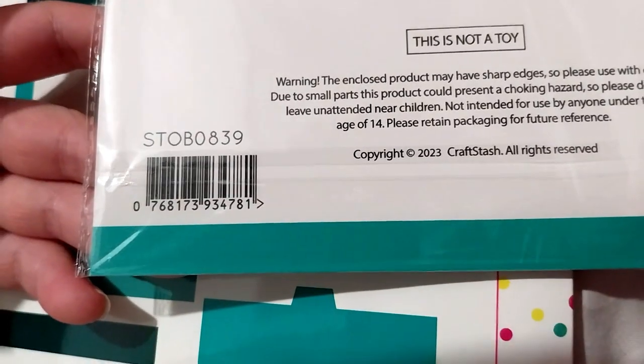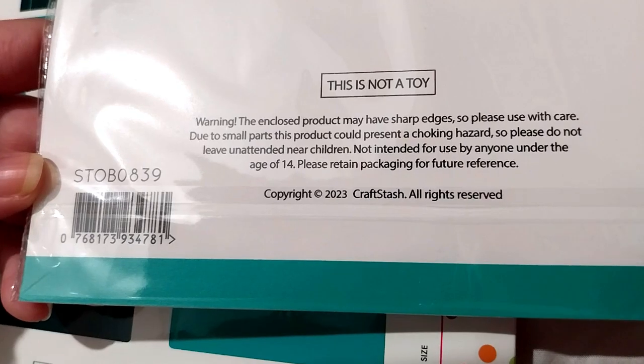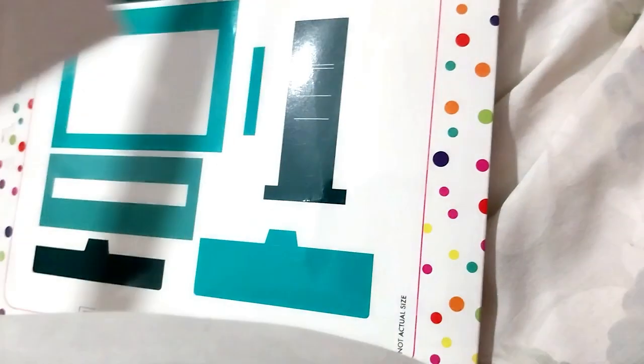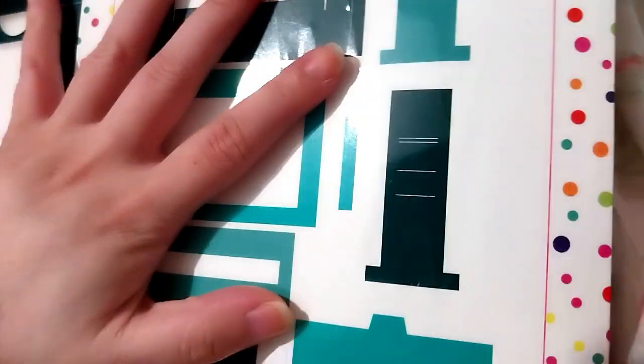It's called 'Gathered' by the way — 17 stamps. Here's the code if you can search by it. It was made last year, and I think it was on sale. Also these ones were on sale too, so I got them.